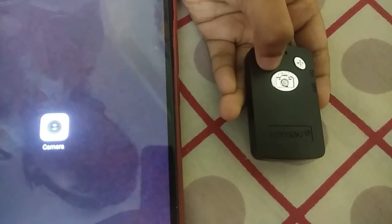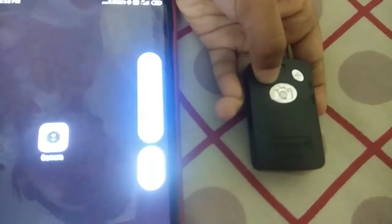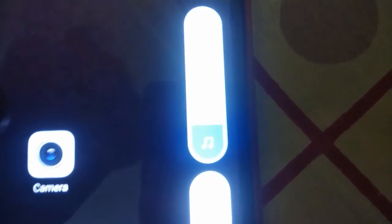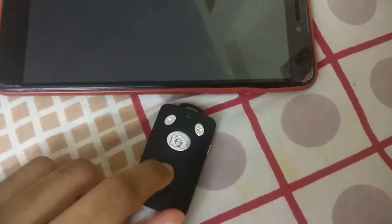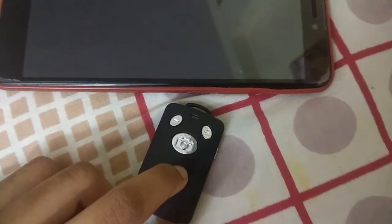When you press the minus button, the volume gets decreased. When you press the plus button, it gets increased. Now the phone is connected to the tripod Bluetooth remote and it's easy to control.